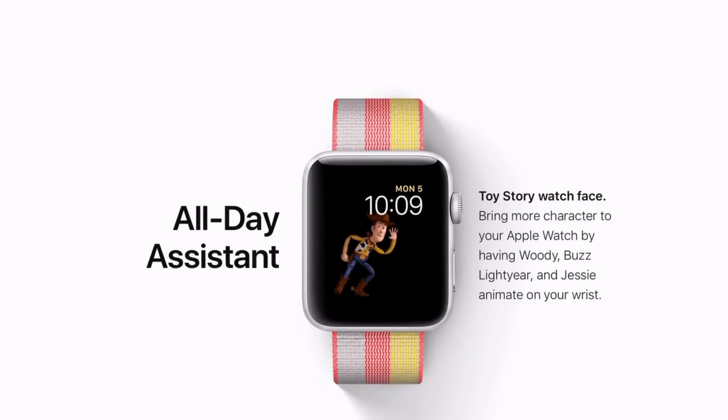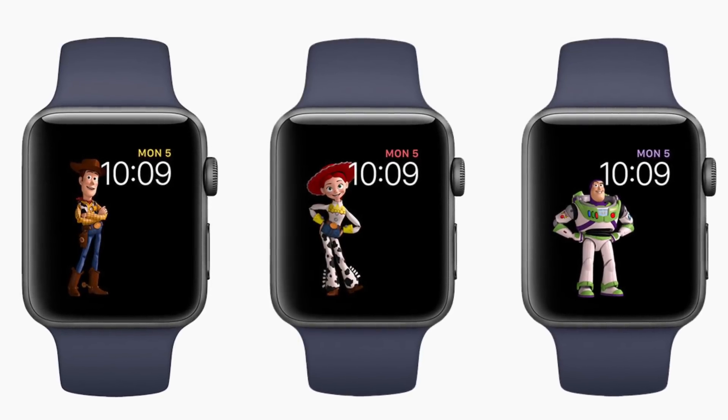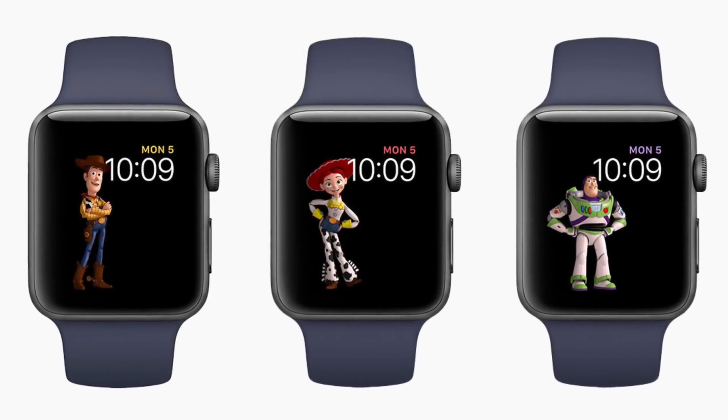Although new watch faces for Toy Story aren't available in beta one, you can expect new Toy Story watch faces, which will be in addition to the Mickey Mouse and Minnie Mouse faces that we currently have.